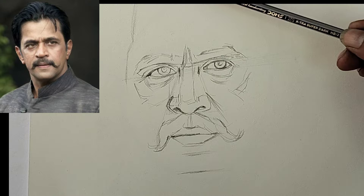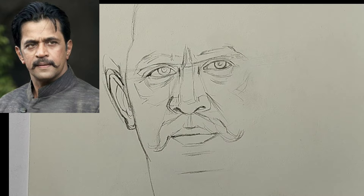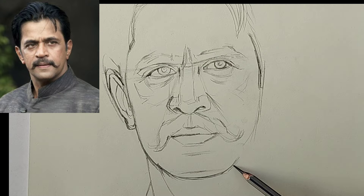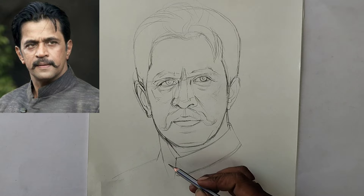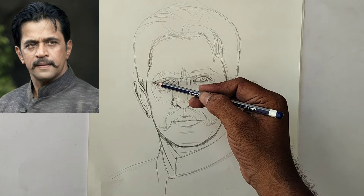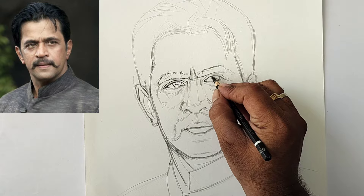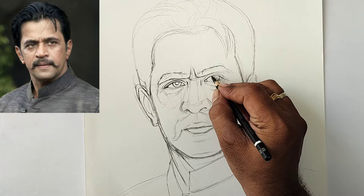If your inner part of the face is good, then the outline is easy. I've drawn the outer part now — hat, neck, and jacket. The outline is over. Next I'll be doing the final outline with an 8B pencil and brown pencil on the skin. Once the final outline is over, I'll be erasing all unwanted lines.